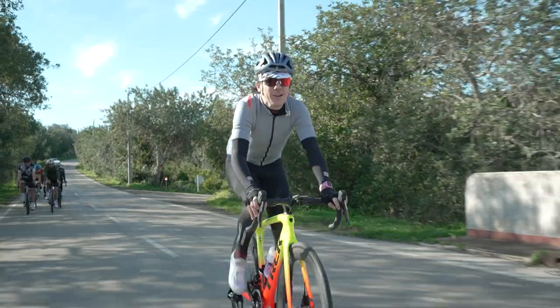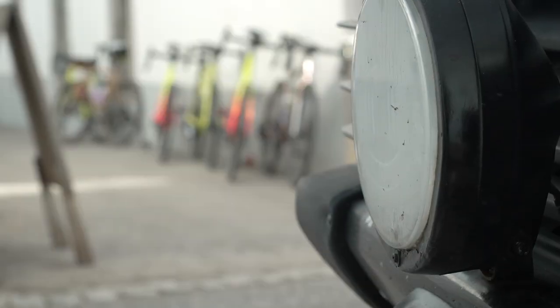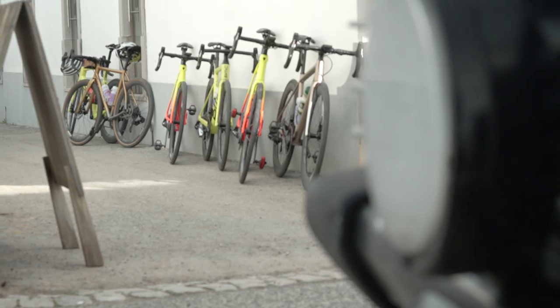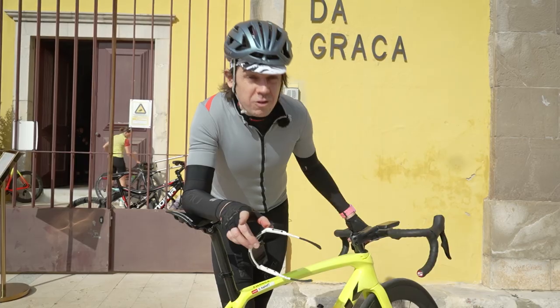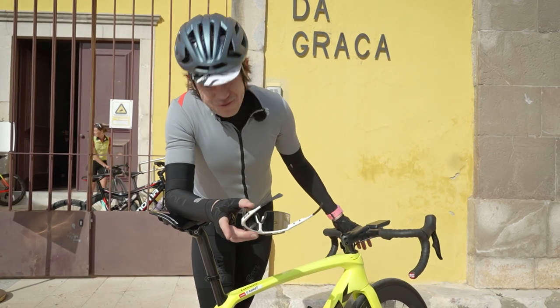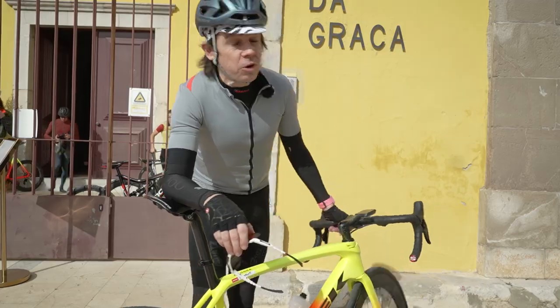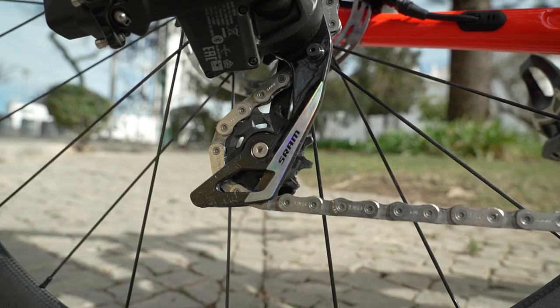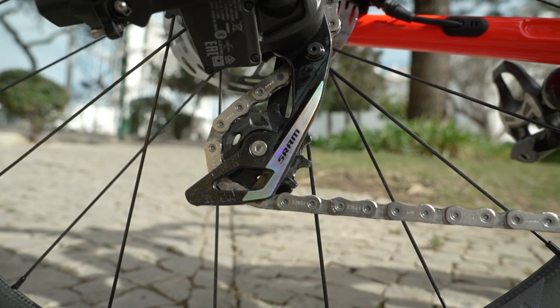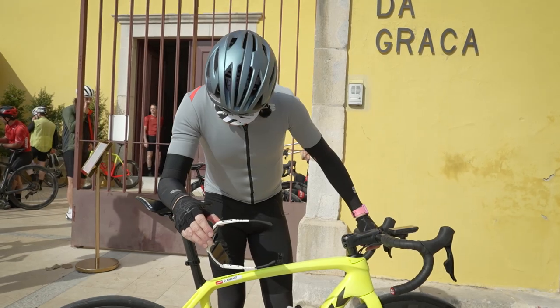There we are, they've caught us up. If I'm honest, I can't tell massive amounts so far between this and the current Rival — it shifts pretty much identically, if not identically. Between this and the old Force, which I've been running for probably a couple of years on my personal bike, it's a little bit faster, but I think that might possibly be down to age, worn cassettes, worn chains on my personal bike. We'll find out all the numbers and all the details of how they've changed it in a moment, because they're going to tell us all about it.